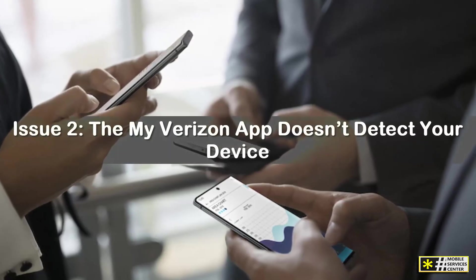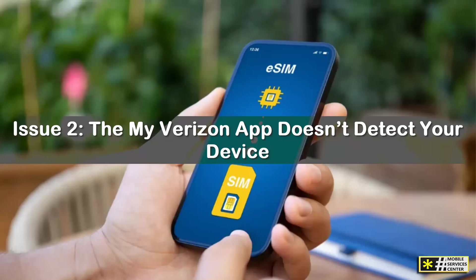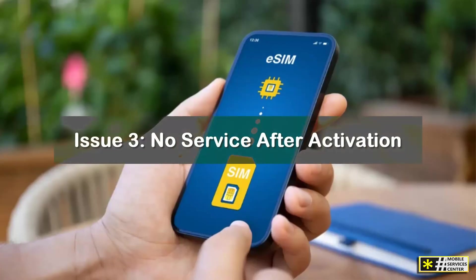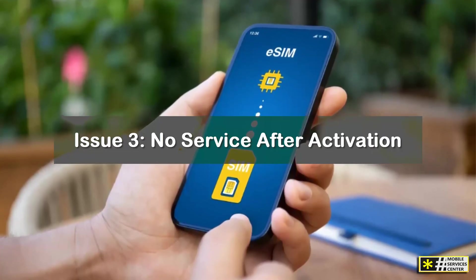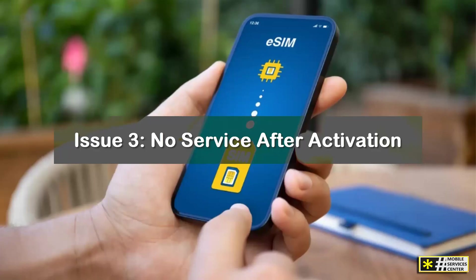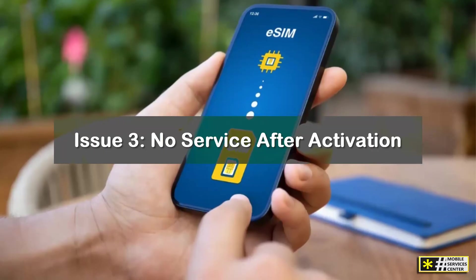Issue 2: The My Verizon app doesn't detect your device. This can happen if the app is outdated or hasn't been granted the right permissions. Update the My Verizon app to the latest version, close it completely, reopen it and log in again. If it still doesn't detect your phone, try the QR code method instead. Issue 3: No service after activation. If you've successfully downloaded the eSIM but can't connect to Verizon's network, open Settings > Cellular > Network Selection and make sure Automatic is turned on. You can also reset your network settings. On iPhone, go to Settings > General > Transfer or Reset iPhone > Reset > Reset Network Settings. Be aware this will erase saved Wi-Fi passwords, so note them down first.